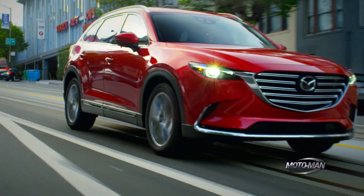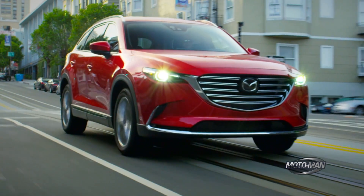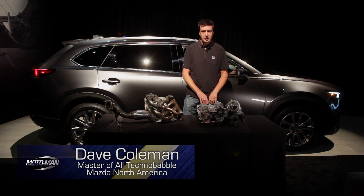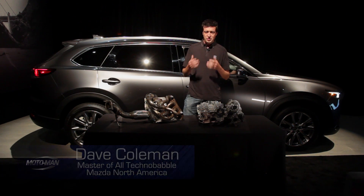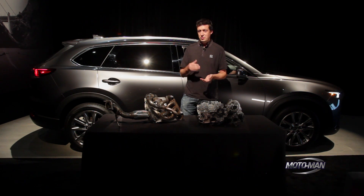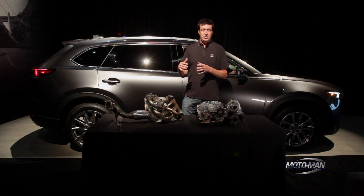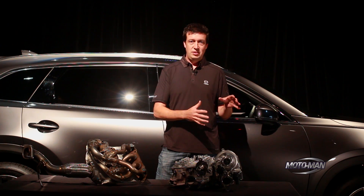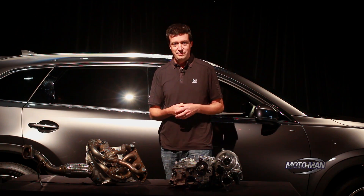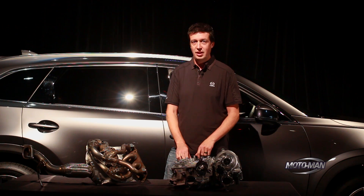With the new TX9 we really focused on real world performance, much more than your typical track test zero to 60 and catalog number kind of thing. It turns out when you're developing an engine and a powertrain, what you have to do to get good zero to 60 times or peak horsepower that looks impressive is often completely at odds with what you'd need to do to make the car drive well in the real world. So we had to bravely ignore the catalog specs and just go for how the car actually drives in the real world.